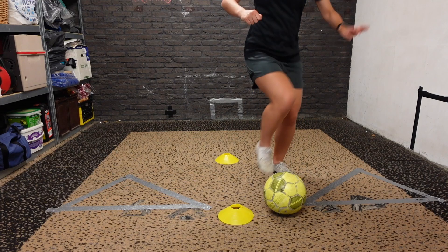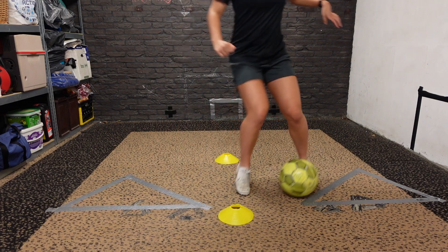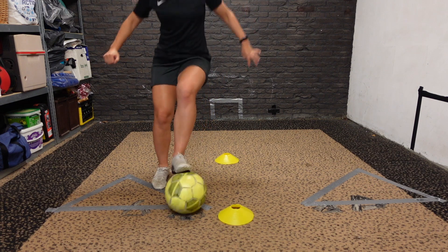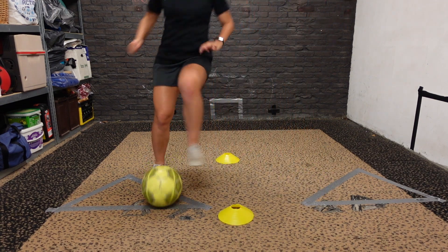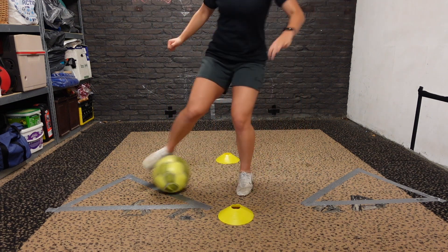You want to drag the ball with the sole of your right foot towards you, then push it outside with the outside of your right foot, then repeat all of that with your left foot. Then drag the ball all the way to the second cone with the sole of your right foot, push it with the outside of your right foot, push it towards the first cone with the inside of your right foot, and repeat all of that with your left foot.